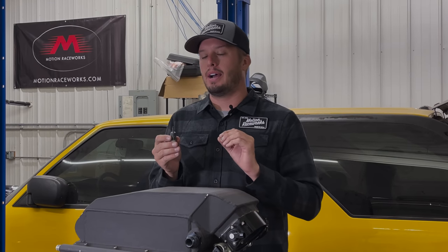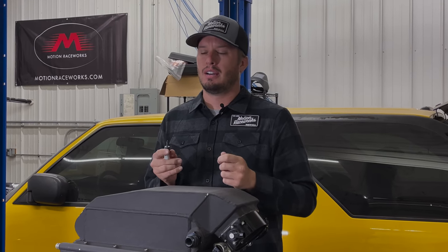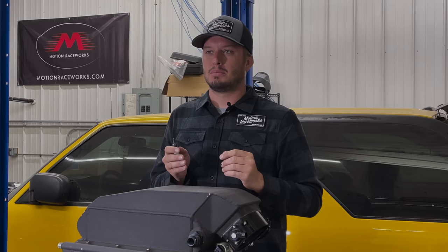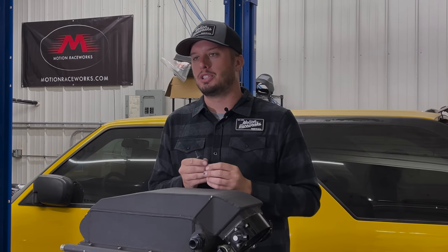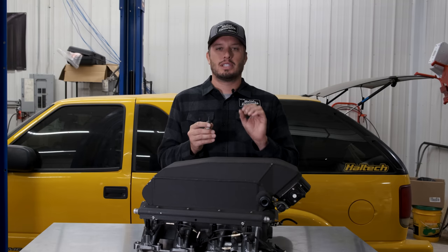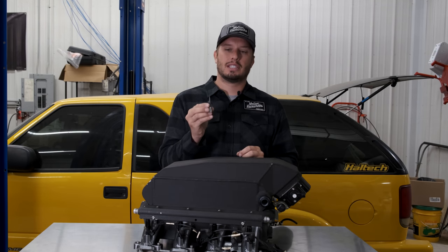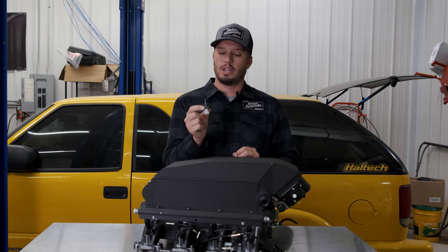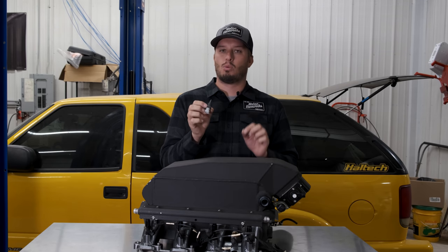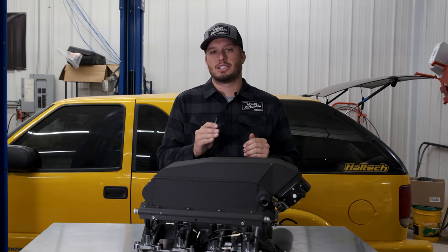We did a really cool video on old-school intake air temp sensors that a lot of people use, which are found in many EFI systems and are basically derived from a '93 Cyclone Typhoon GM style vehicle. Those intake air temps are particularly slow. One of the reasons we were drawn to Rife sensors — and ultimately purchased the company — is their really cool intake air temp sensor, which is faster and more accurate instead of being a very slow sensor.